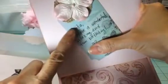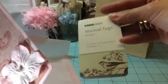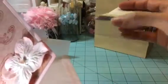I just have my little message right here, and this is a Kaiser Craft journaling tag from the Bonjour collection, which is this one right here. Love it. Love this one.